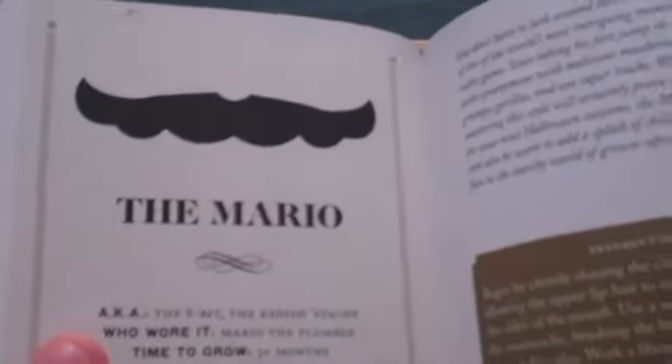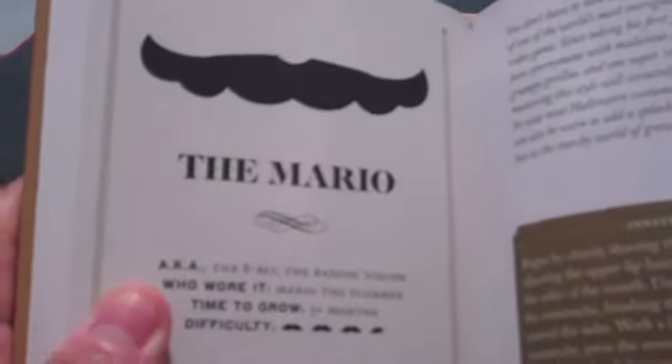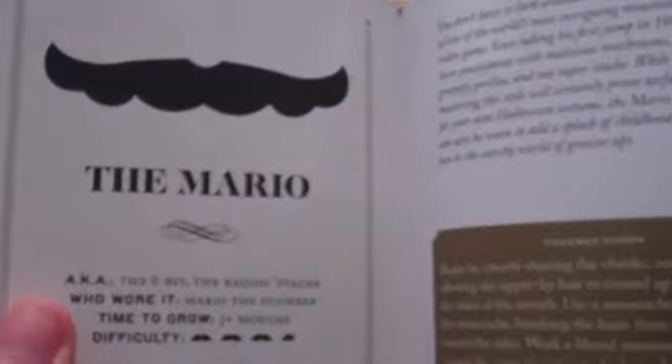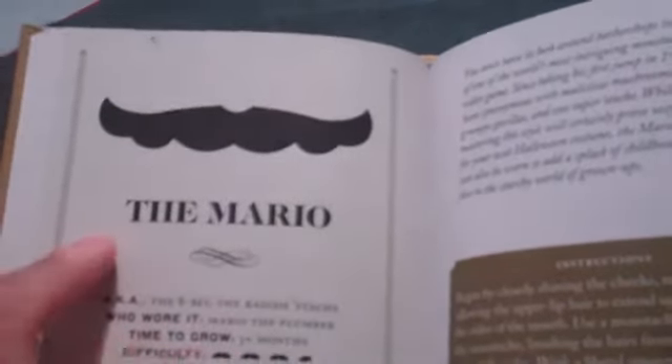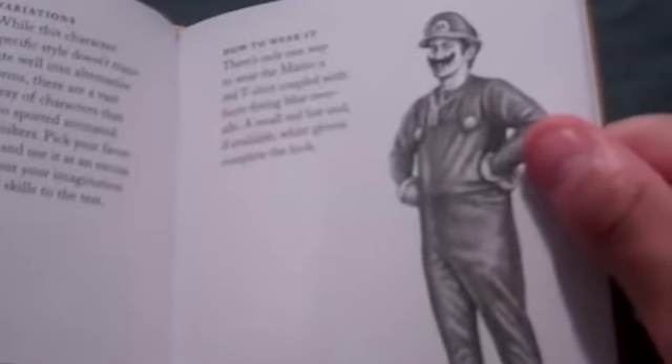Next we have the Mario, aka the 8-Bit, the Radish Stash. Who wore it? Mario the Plumber. Time to grow: three months. Difficulty: three and a half. Yes, this is a real mustache. There's only one way to wear the Mario.